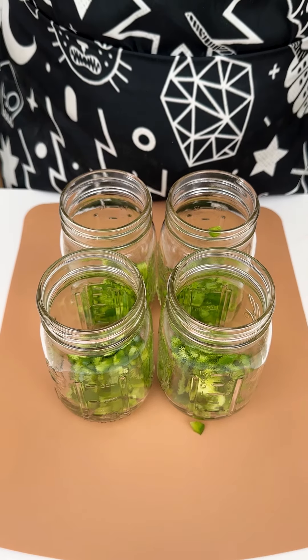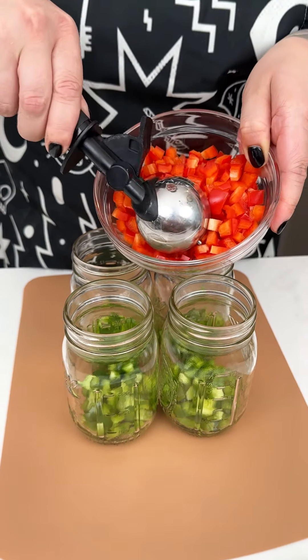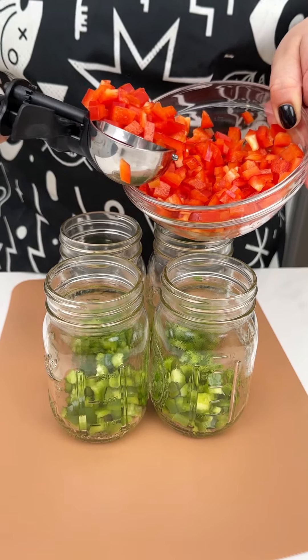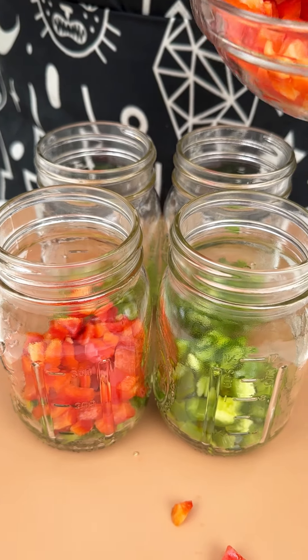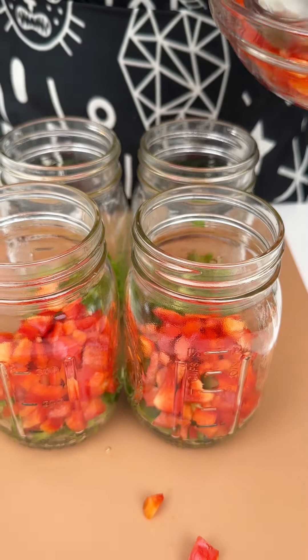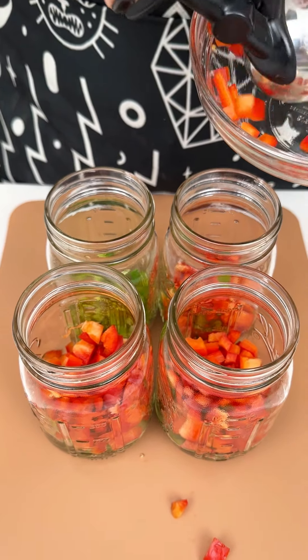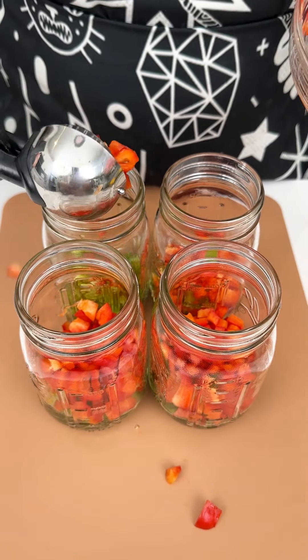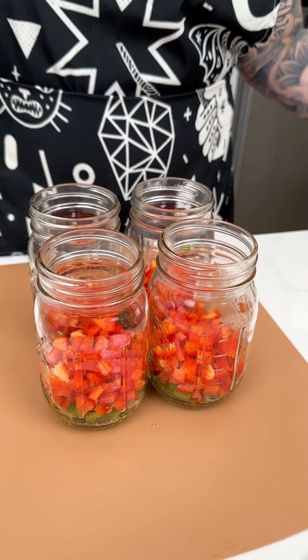That was one green bell pepper dispersed evenly into my mason jars. I'm next going in with our beautiful red bell pepper — just one — going right on top of our green bell pepper for this fun and delicious mason jar recipe. The red bell pepper was a little bigger than the green, but we're going in just like so with that entire red bell pepper.